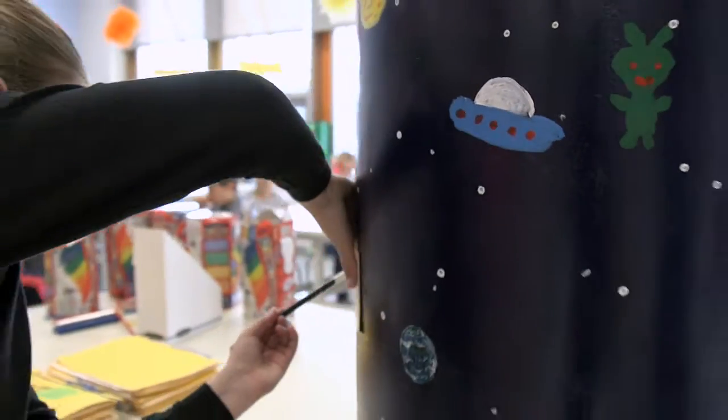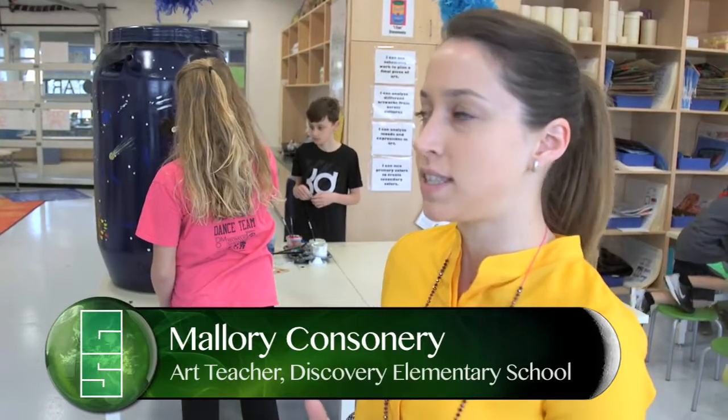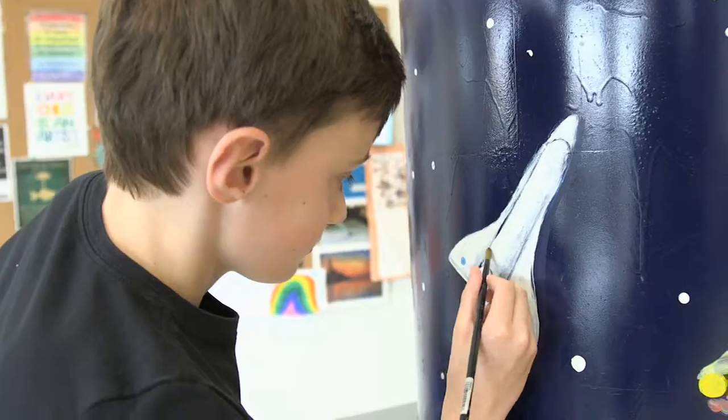The students came up with the design. They wanted it to reflect the Discovery School theme, so it's all outer space themed. I'm painting a black hole — it's kind of hard. I like this space shuttle because it has a lot of details.